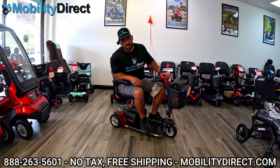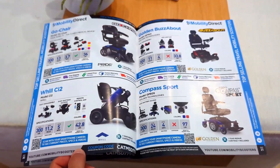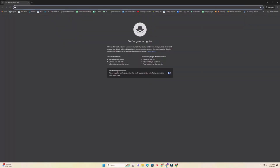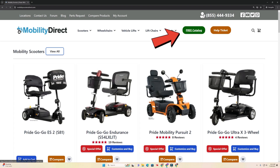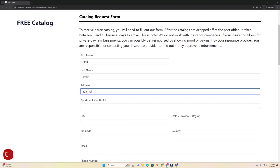Before we get started, I do need to tell you about our free product catalog. It has all of our latest products, discount codes, and a ton of information about our company. So if you want a copy, just go to our website, mobilitydirect.com, click on the green button at the top of every page that says free catalog. Fill out a simple short form that's going to ask for your address, and you'll get one in the mail within one to two weeks tops.